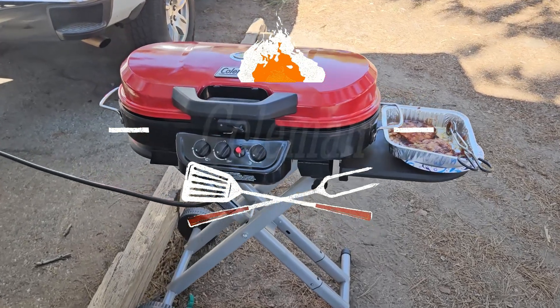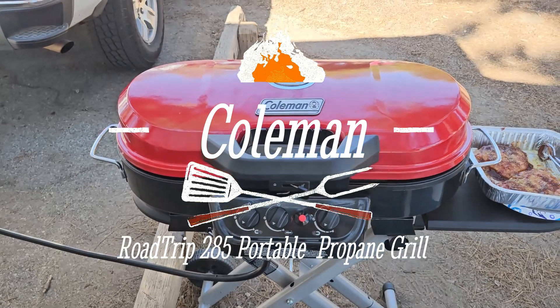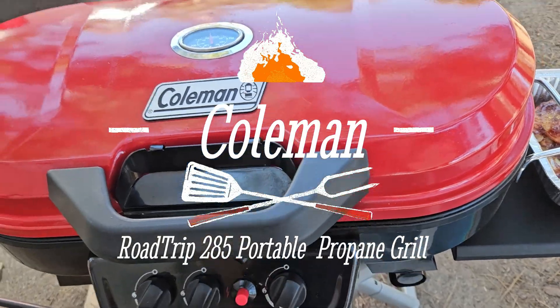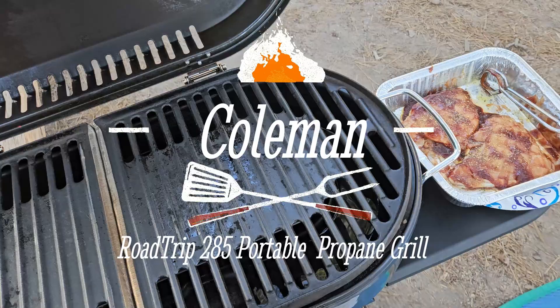Let's take a look at my Coleman portable barbecue. I've had this about three years without any problems except for this doesn't work — the striker or the igniter. So I just light it with a lighter.